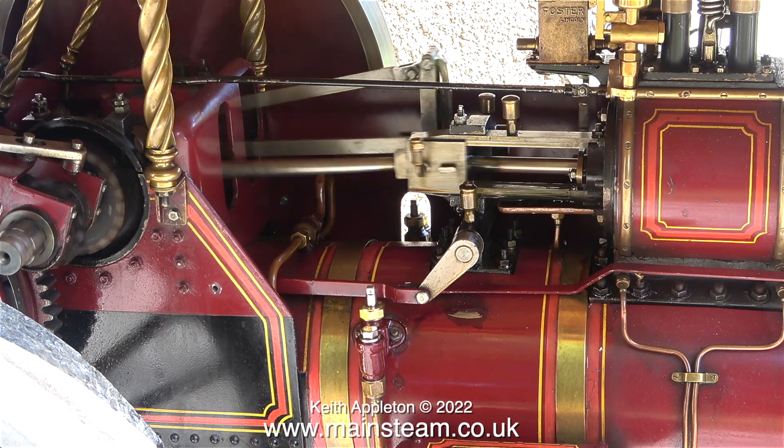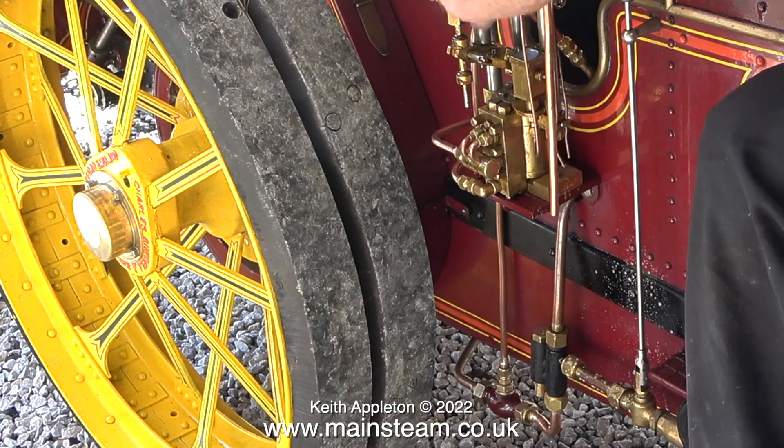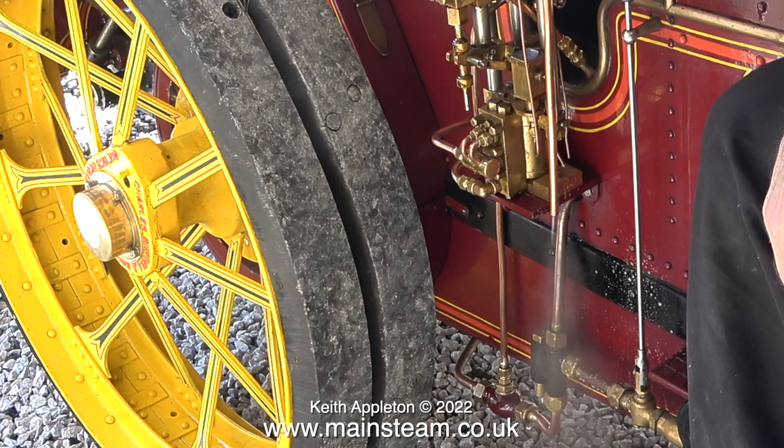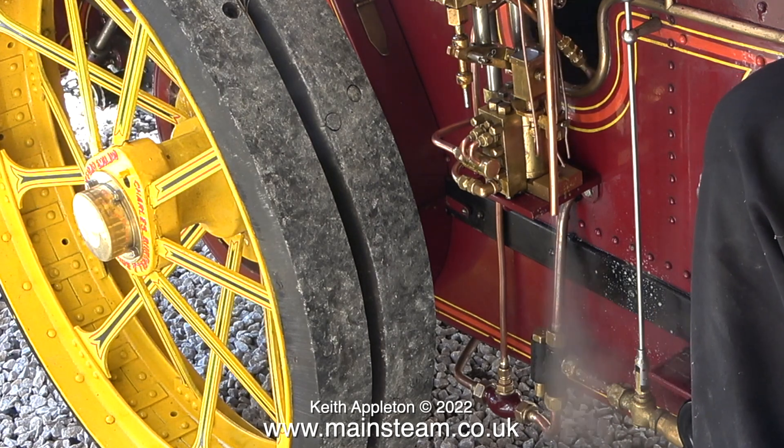There's a bit more to see on this live steam test because I had to remove the motion guard to make it possible to repair the check valve. As the pressure begins to rise I do notice a slight problem, entirely my fault. When I open the inlet valve to the steam pump it bursts into life and at the moment it's quite happily pumping water into the boiler.